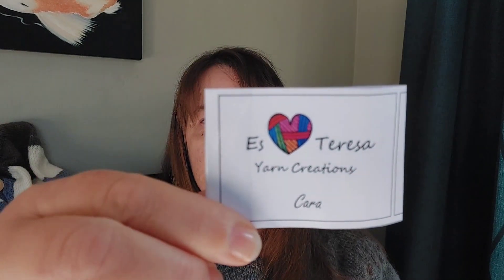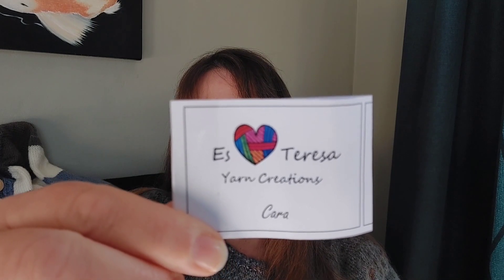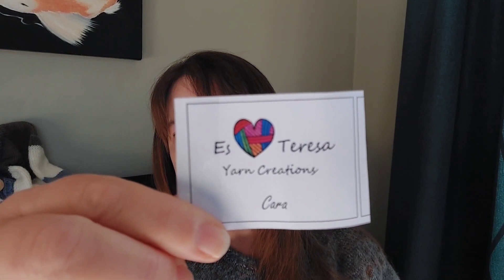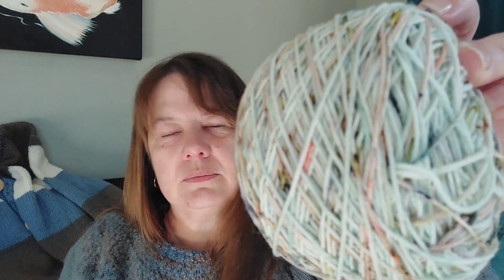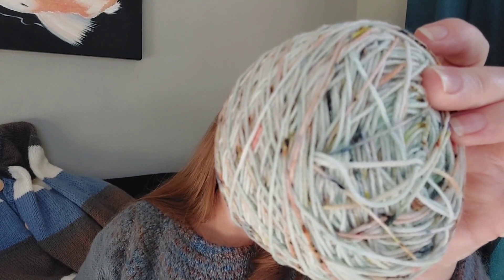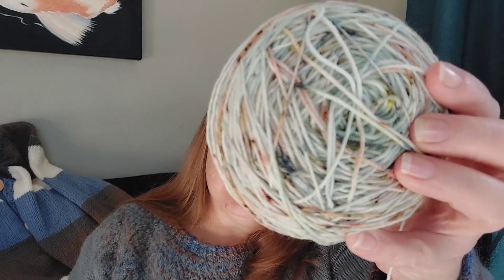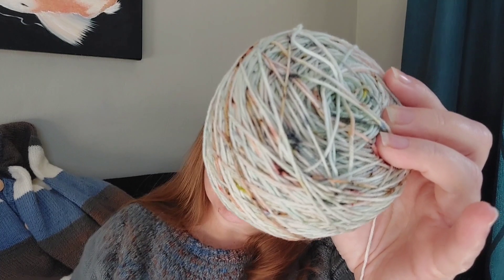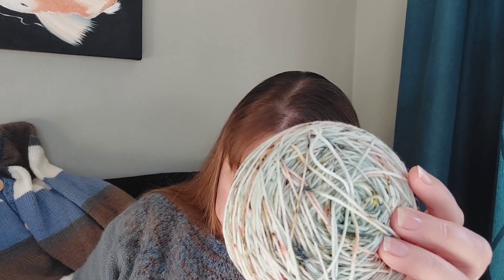This is the Chara base from Estereza Yarn Creations. It's a 4-ply sock weight with 400 metres per 100 grams, 100% superwash. It's so nice — I like the peach in between. I mentioned it before: when I saw it I just had to have it, even though I only had two balls and knew I'd barely have enough.